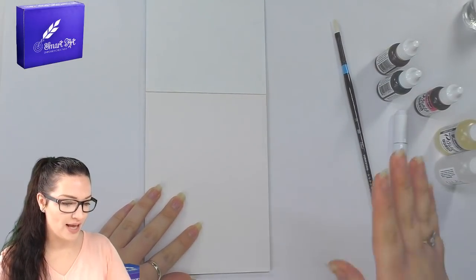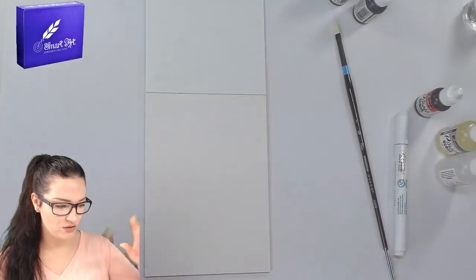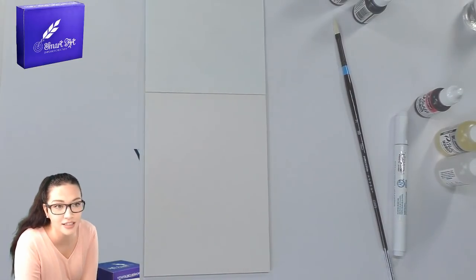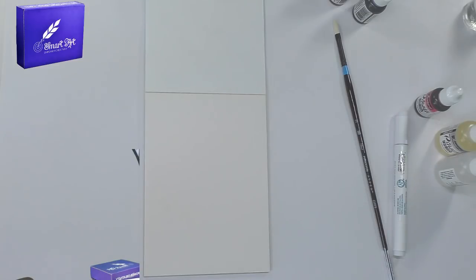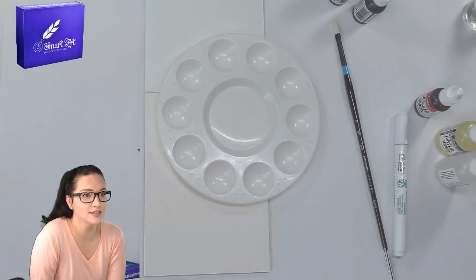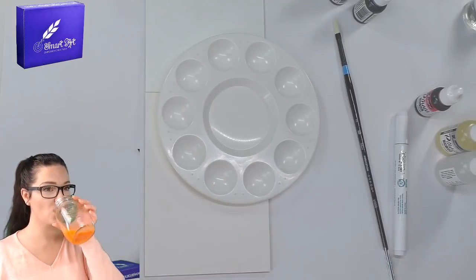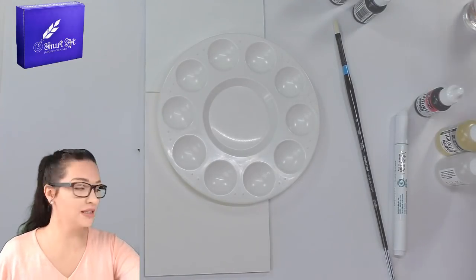I think I want to have a little palette here to drop the inks into. Let me go get a little palette. I'm going to use that for the inks. Let me just see if you guys have any questions.